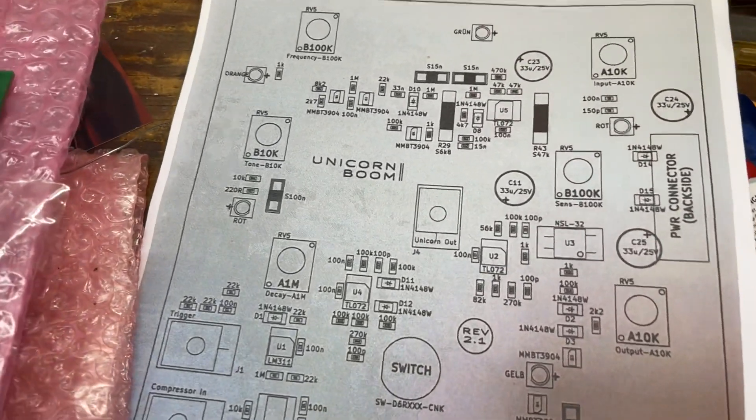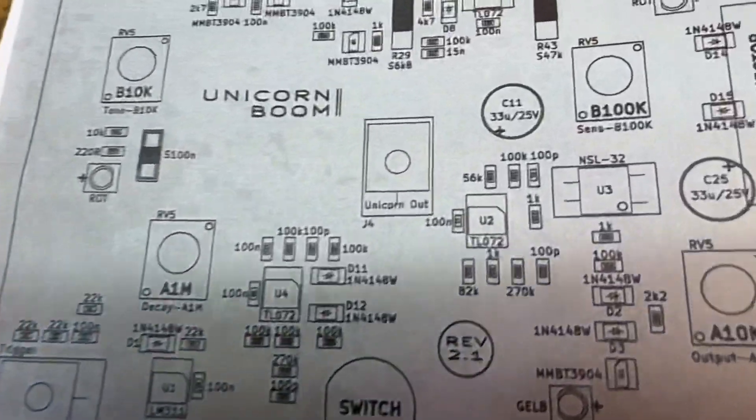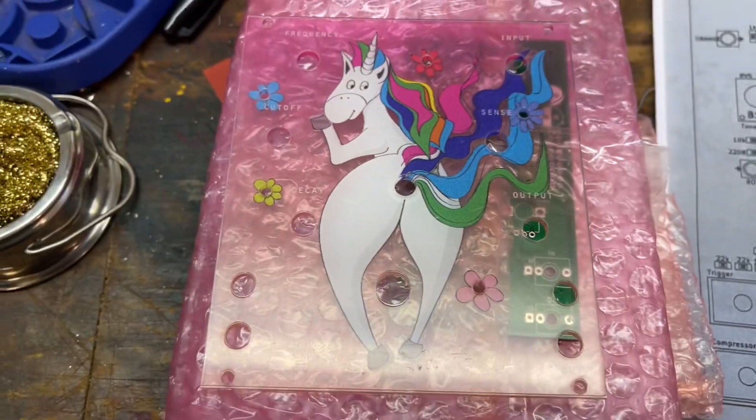Today we're putting together the BirdKids Unicorn Boom. And yes, that's right — Unicorn Output corresponds to Unicorn Butthole Output.